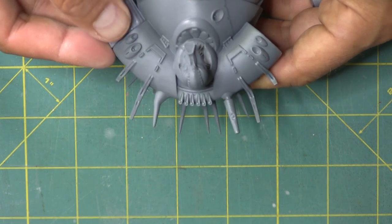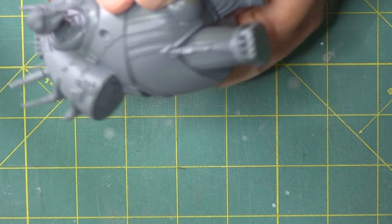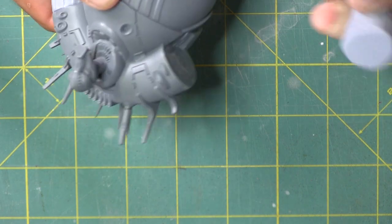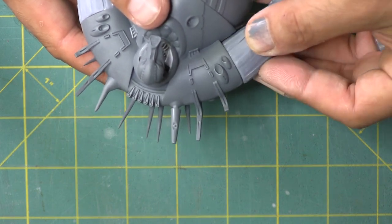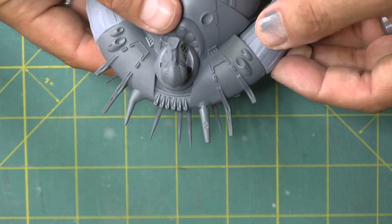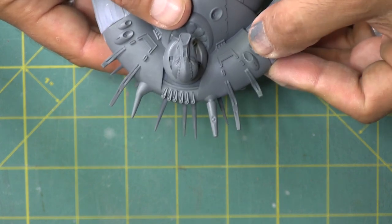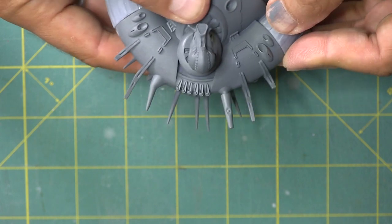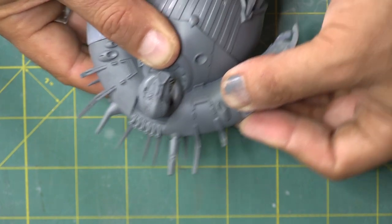You're wondering why I didn't just prime the arms all together — well, I had it all primed and ready to put the gold paint on and I realized I hadn't printed the arms. So I printed the arms off, sanded them up just like I did the body, glued them on and got them ready to go. Always look at your reference — once I looked at the reference I realized I didn't give him his arms yet.